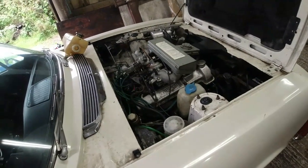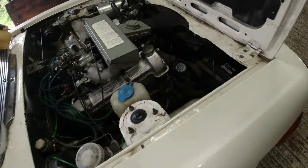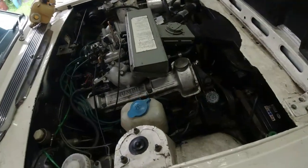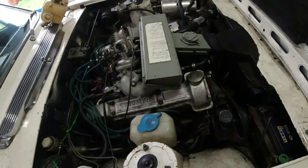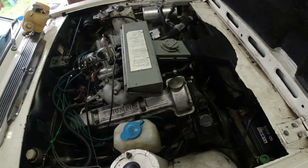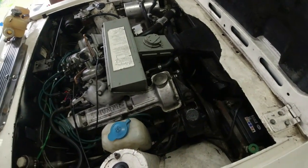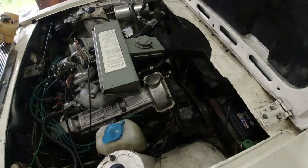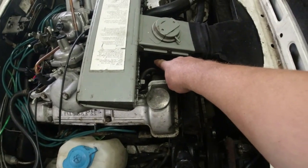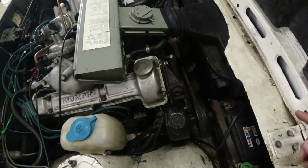Here it is - the Triumph V8, in my Stag. No apologies for the dirt, it hasn't been washed in a while. Body restoration happened a few years ago and it's holding out nicely. The cooling system on my Stag - I've had some issues with it, of course. But they're not necessarily that bad. When the system is working as designed, it's marginal let's say - it shouldn't overheat. This system is pretty much standard: it's got the viscous fan, the standard water pump, and the only addition is a high-level expansion tank.